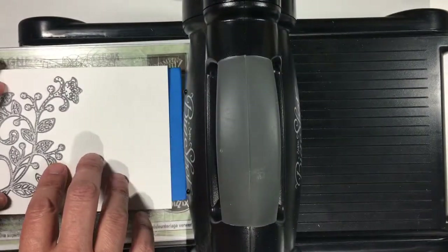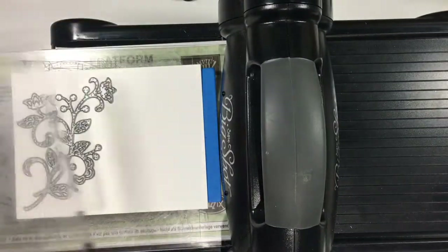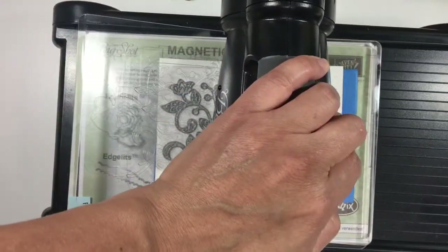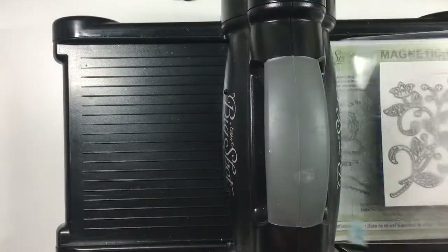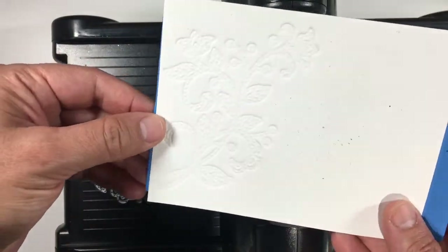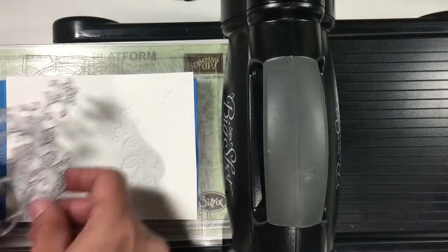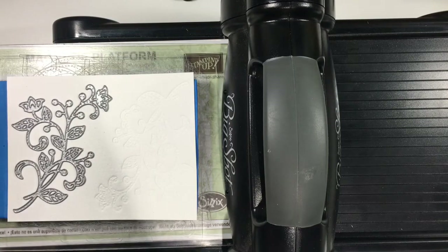I chose to use this large Flourish from the Flourishing Thinlits. I placed it on top of my watercolor paper and put that on top of the fun foam. Then I put my plate on top, and it's really important to note that the cutting side of the framelit is facing up. If you place it face down, it will just cut through the watercolor paper. I cranked one side through, pulled it out, and check it out — it's really neat. I wanted to have this impression on both sides of my cardstock, so I flipped the paper around and did the whole thing again. Note those cutting edges are facing up, not down.